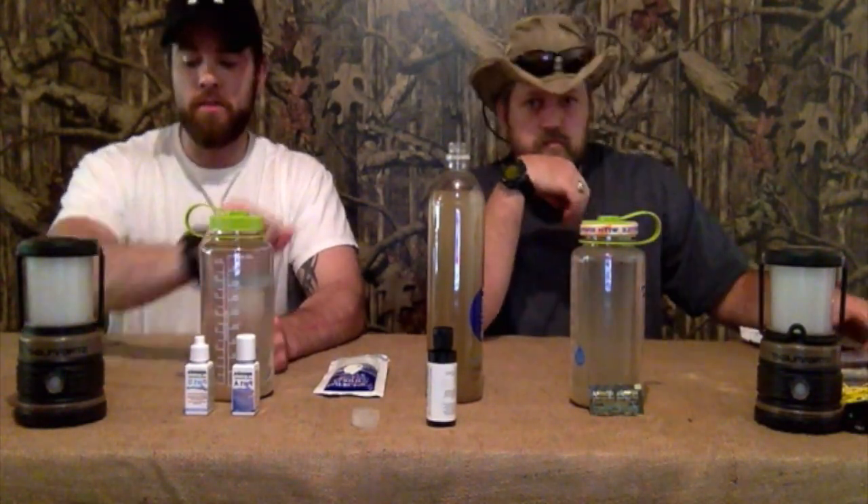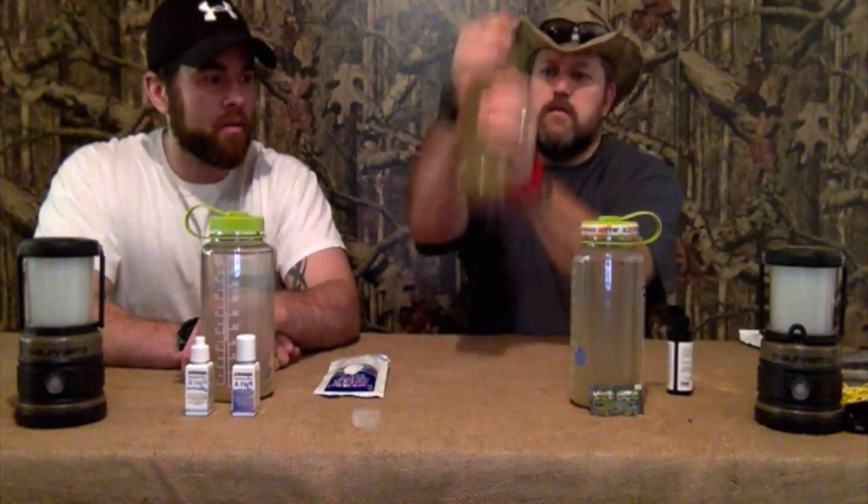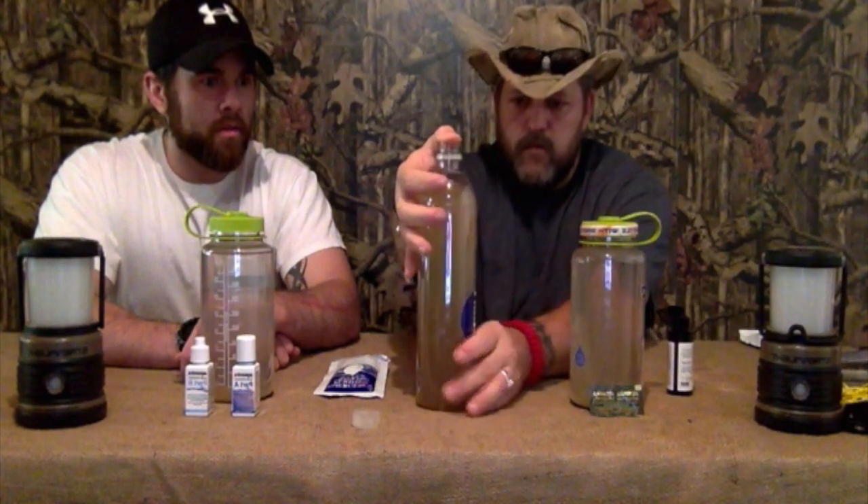Alright guys, the four hours is up. Now we're going to go through and do a taste test to see how everything tastes. Before we start the taste tests, I'm going to add the Purinize flocculant — 15 drops. Let's count them out: 1, 2, 3, 4, 5, 6, 7, 8, 9, 10, 11, 12, 13, 14, 15. There's 15 drops. Give it a little swoosh and we'll let that work while we taste test the others.